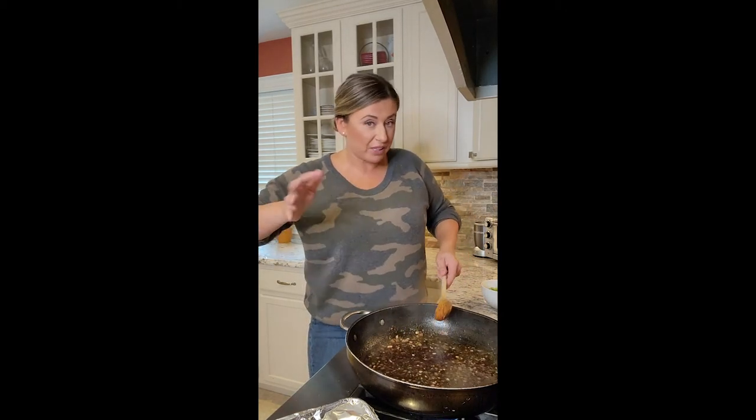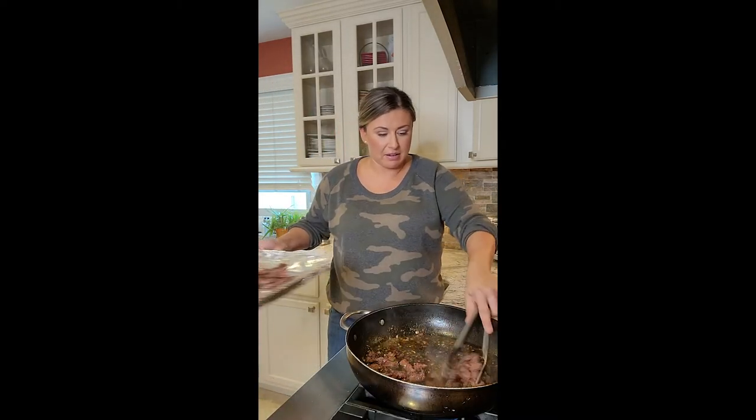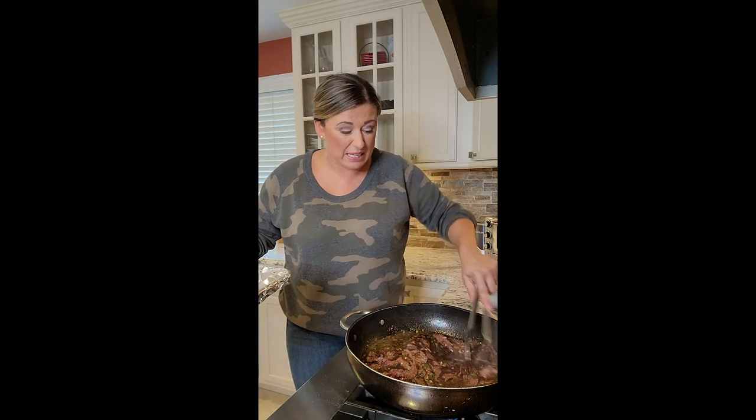Our sauce is at a nice simmer and it's super smooth on the bottom because I scraped all the tidbits — I call it tidbits, because that's what I call it. Now we're going to put our meat back in, and with the tongs I'm just loosening it, spreading it all around in the pan. We're going to let this simmer just eight minutes, then we'll add our fresh scallions, taste it, and put it over our rice.